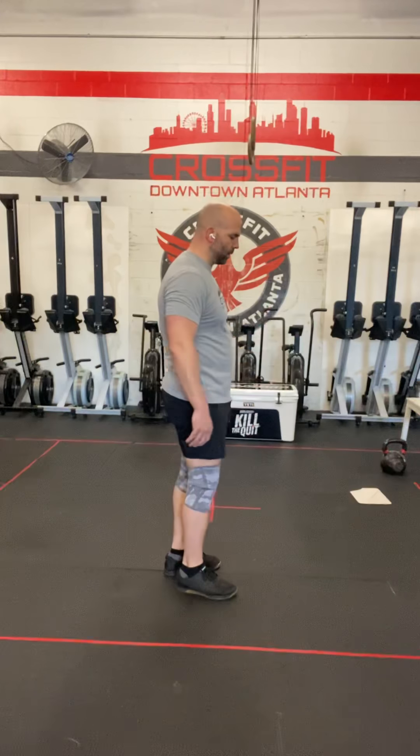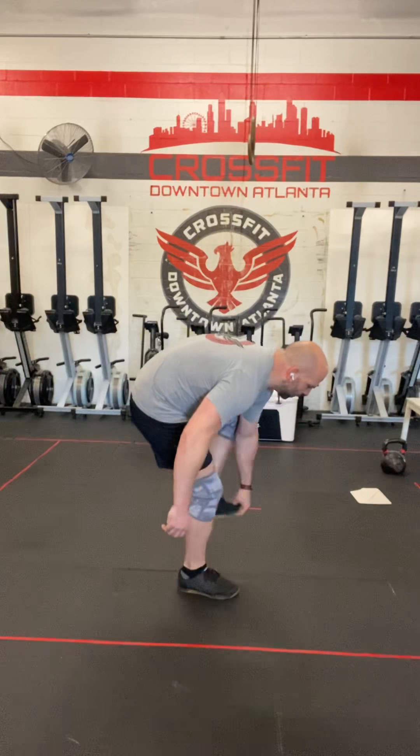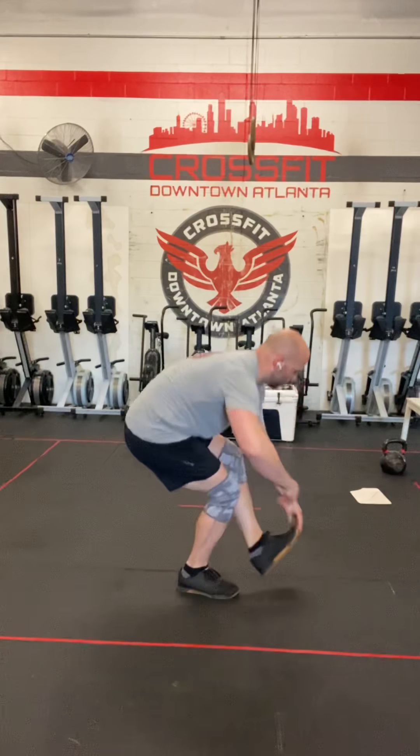Once again, you can also hold your foot if you want to — grab your foot, squat down, stand up, and down. The modification for the pistol squat is going to be the pillar squat as our first modification, then the kickstand squat, and then the wrap pistol squat.